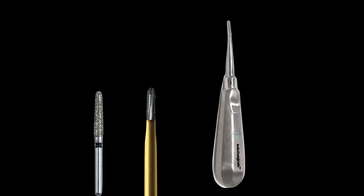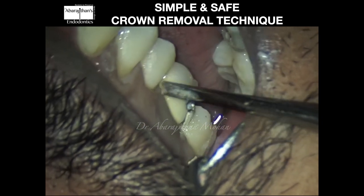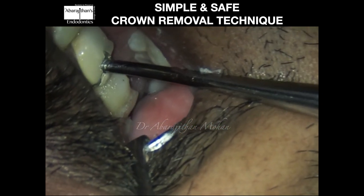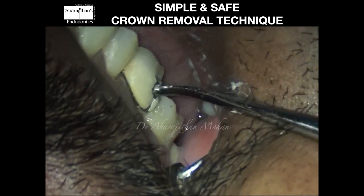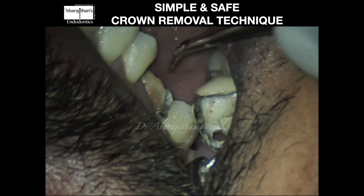You can see here — after making a hole on the buccal aspect of the crown almost in the cervical area, all I'm going to do is place my coupland elevator into the keyhole that I prepared and give gentle clockwise and anti-clockwise rotation, which is disengaging the crown from the underlying cement. And the crown is removed safely.